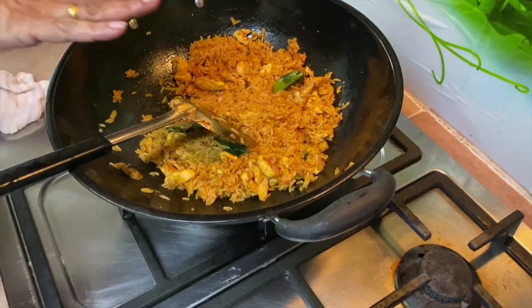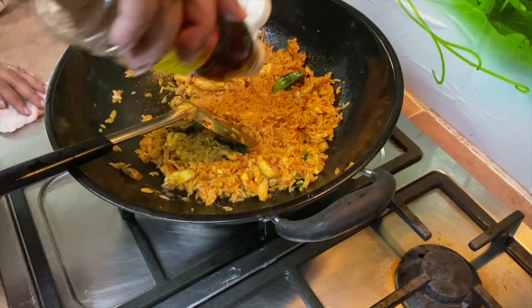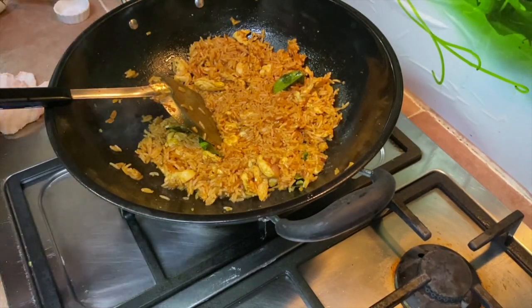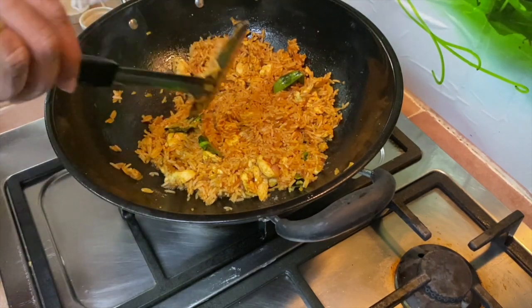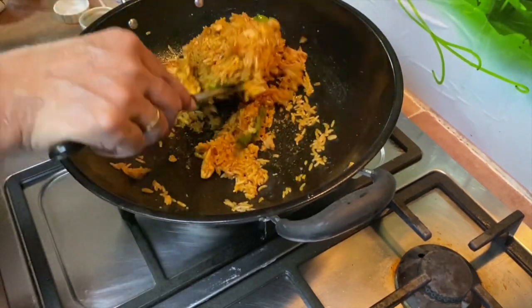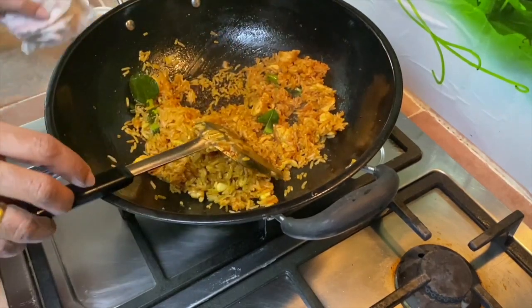Once you mix it well, add in fish sauce and light soy sauce - use just a little bit. Now check for seasoning.